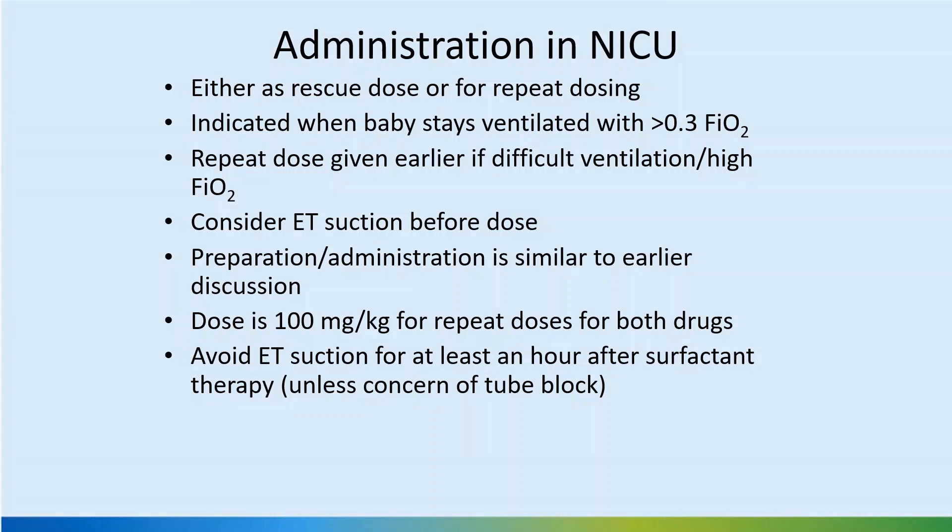Consider endotracheal suction before giving the dose, as suctioning is not preferred for some time after. Preparation and administration is similar to labor room administration. The repeat dose is 100 mg/kg for both CuraSURF and Curosurf, and you may round to the nearest amount to avoid opening a larger vial or wasting product. The general advice is not to suction the endotracheal tube for at least an hour after surfactant, but if there are signs of tube blockage and the baby is desaturating, suctioning is necessary — it is not a hard-and-fast rule.